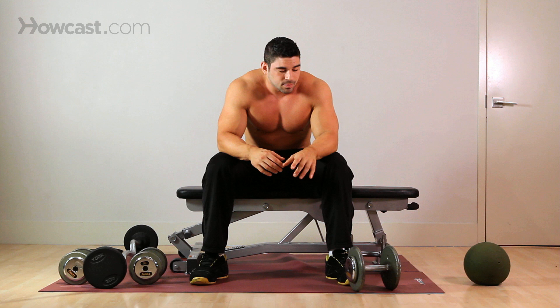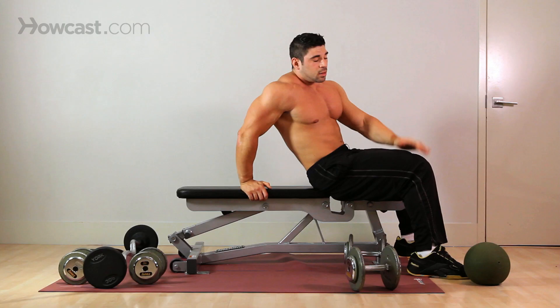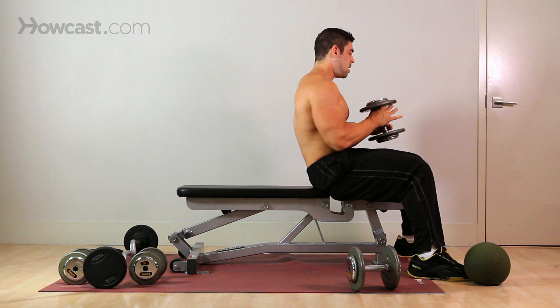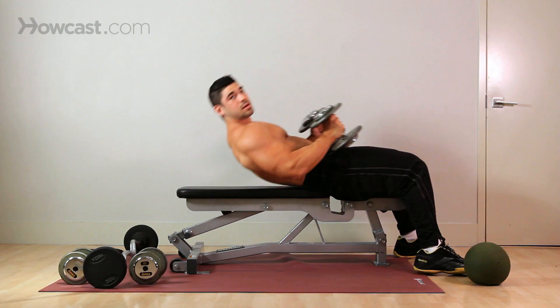Again, very basic exercise, very easy to learn. Anytime you do a lying exercise, make sure that the six points of contact are firmly planted — left foot, right foot, butt, shoulder blade, shoulder blade, and head. All six points you want well supported for your stability. Choose a weight that you're comfortable with, that you can get 10 to 15 reps — 12 being a solid amount of reps for the goal of size.